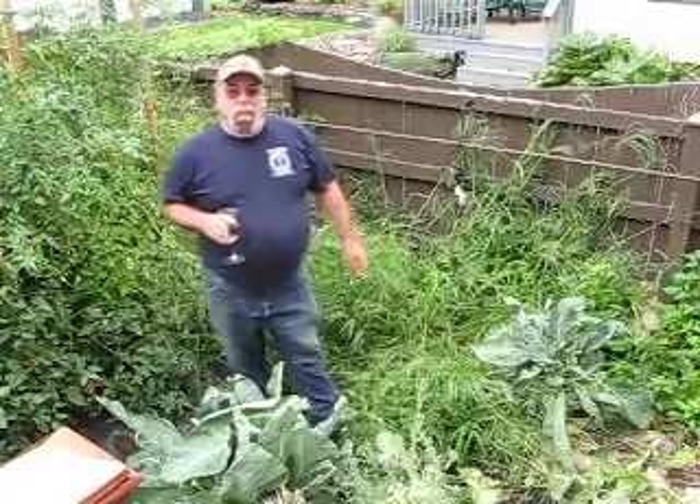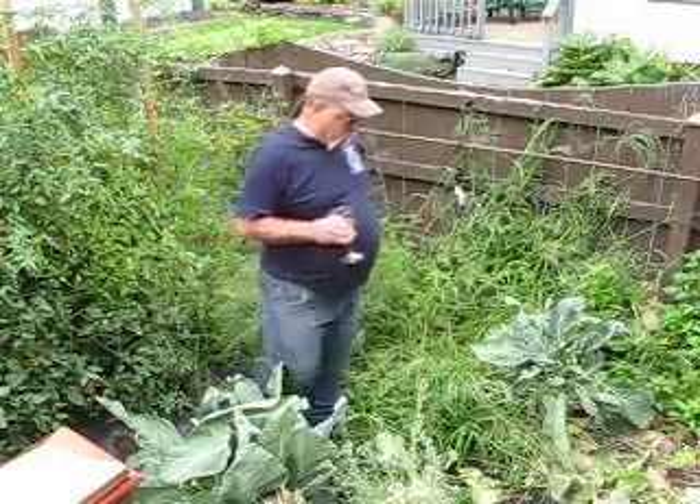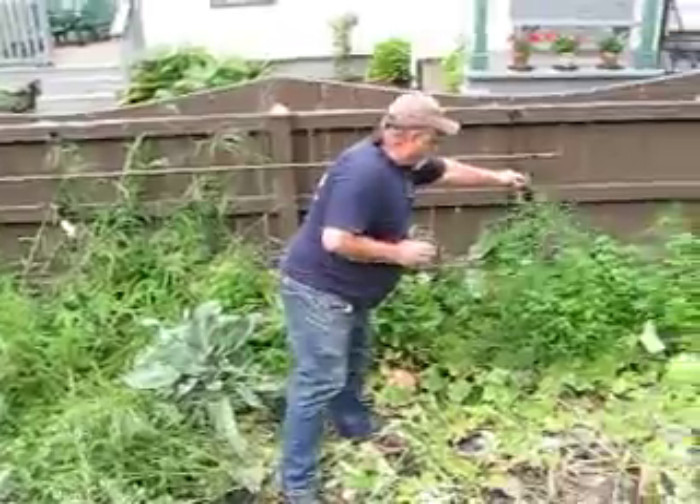I think last year you were growing some corn, weren't you? Yeah, corn came in last year but it didn't come in this year. Asparagus came in, but again it went to flower. So this is an asparagus plant.